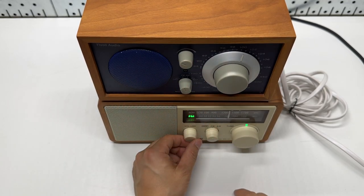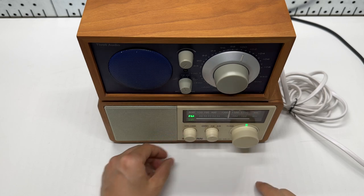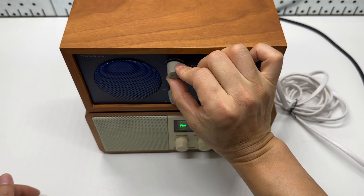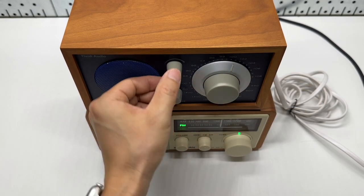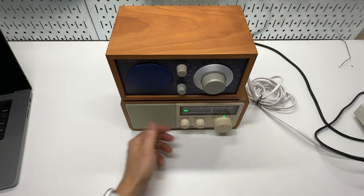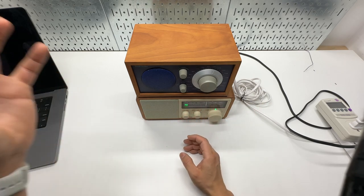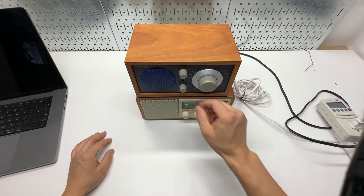Now you're listening to the Tivoli audio. In my opinion, the Sanjian sounds a lot more pleasant — it's been EQ'd to enhance bass and highs — while the Tivoli audio has more of a flat sound profile.